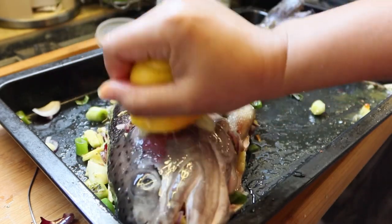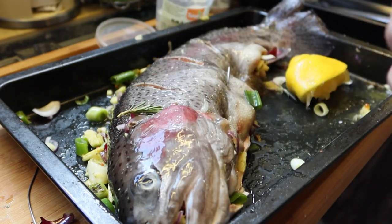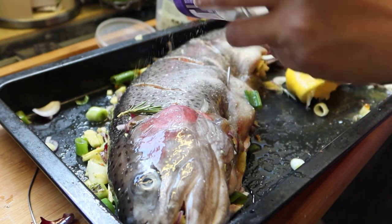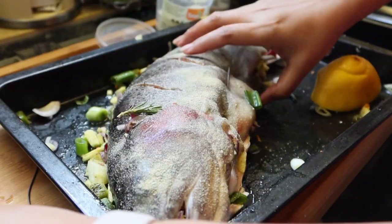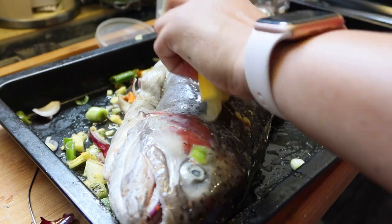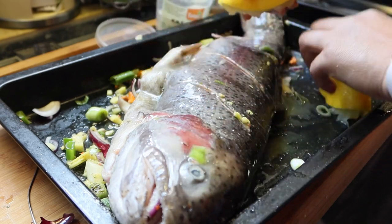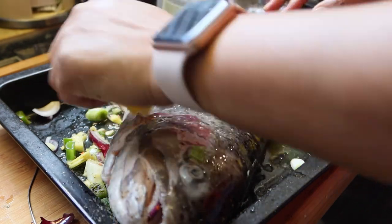Dahil wala akong garlic, fresh garlic na linagay — dahil naubusan pala ako. So I'm using a powder garlic. Gamitin natin ang powder garlic. Ilagay natin sa... So baliktarin natin para masqueezen din natin ng lemon. Tapos ang ginagawa ko, mga chikidids, itong lemon na to linalagay ko to siya dito, iniiwan ko. Hindi ko yan tinatanggal.